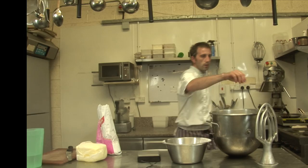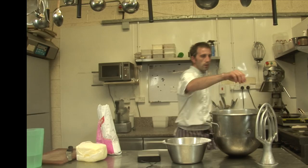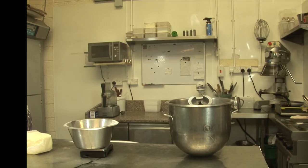Now we're gonna mix it with the soft butter. Then for the time being, we can crack our eggs.